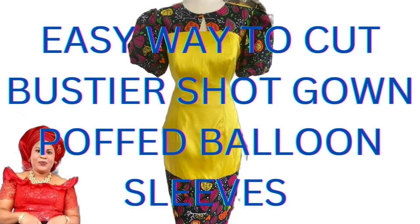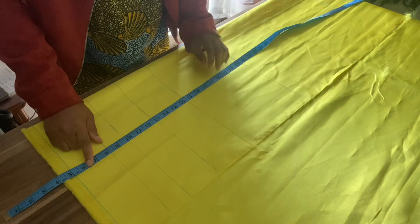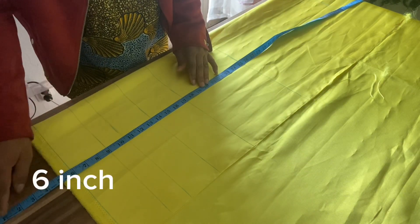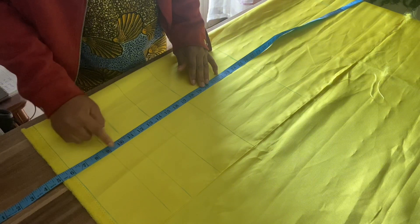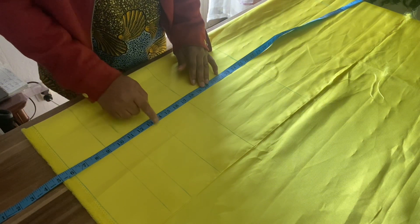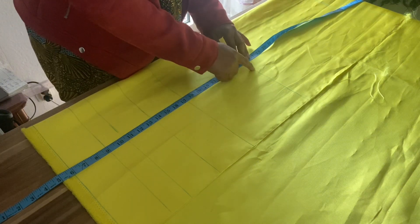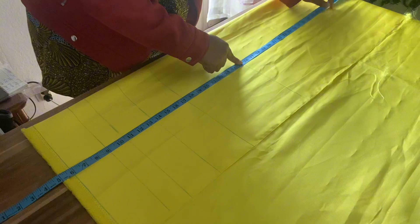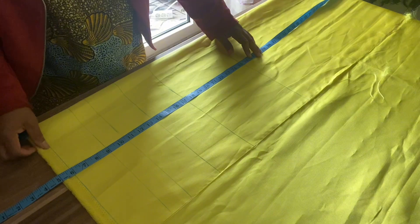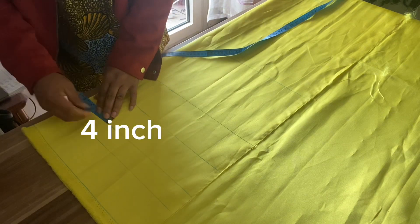Hello everyone, so let's cut this simple gown. I remove my six inch here, take my bust nine, breast point ten and a half, under bust 13 and a half, waist 17, hip 25, and my length. This is our normal measurement taking.